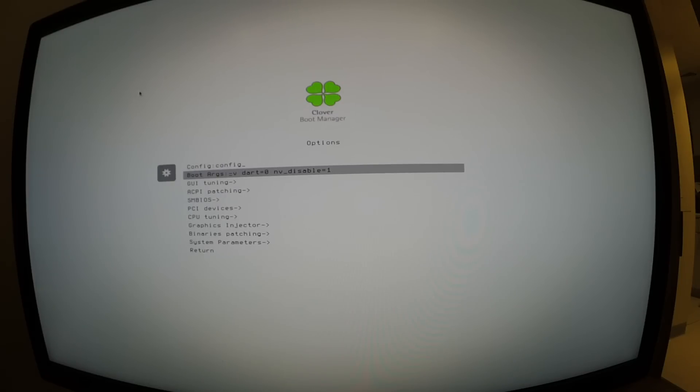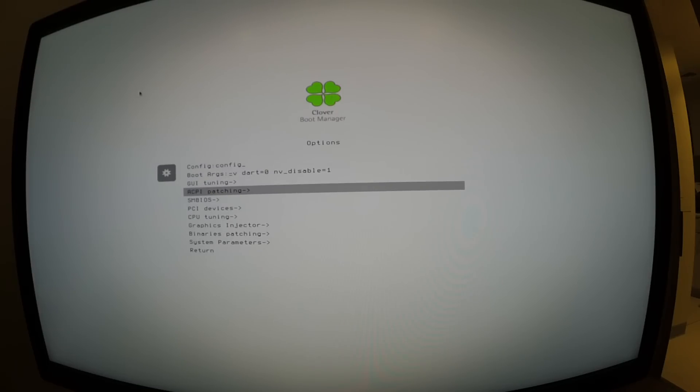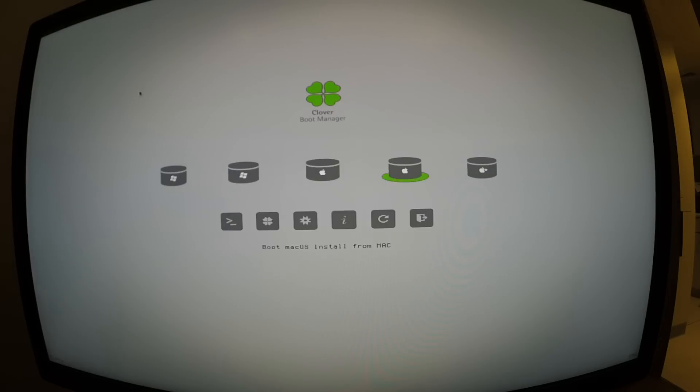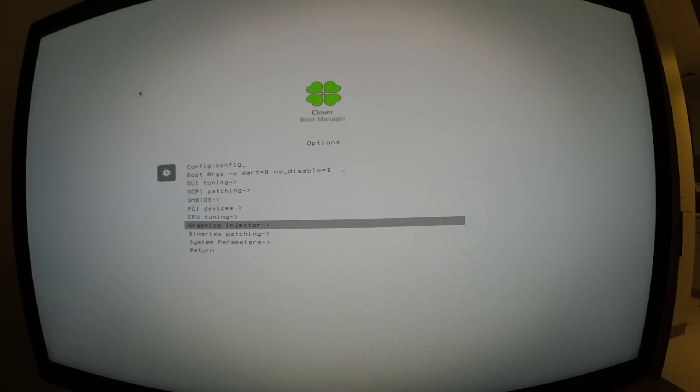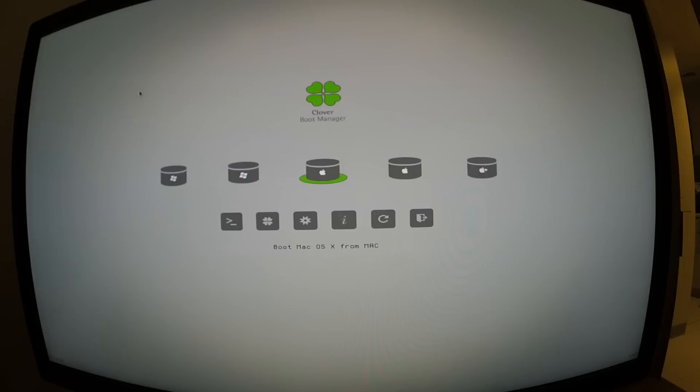So nv_disable=1 says: do not use the web drivers, just get me into the operating system. It's going to be an ugly resolution and flashy, but it will get us in so we can install the web drivers. We're also going to go into the Graphic Injector and inject Nvidia to give us enough resolution to make our changes. Because we ran the Sierra update installer, instead of booting from Mac, you're going to boot from 'macOS Install' — that's Sierra preparing to apply the update. Boot macOS Install from Mac.